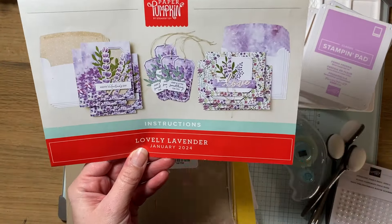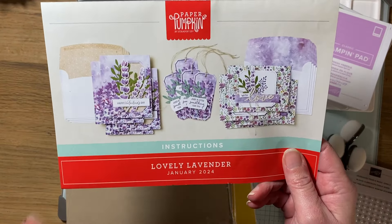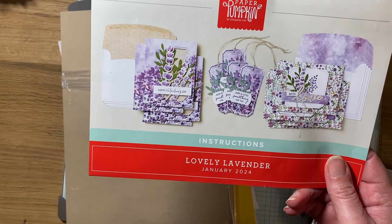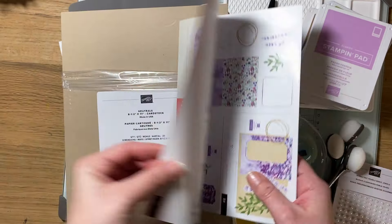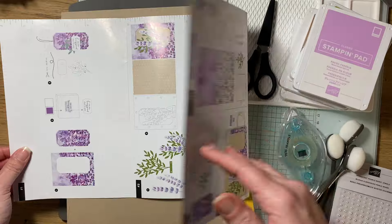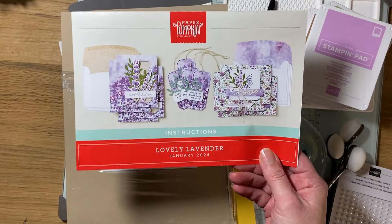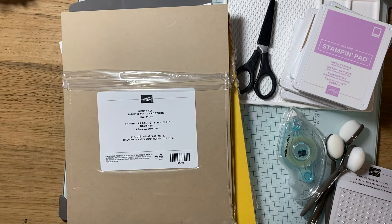This was January's called Lovely Lavender and you get to make cards and tags. Every month they're different — sometimes it's cards, sometimes it's tags, sometimes it's little boxes or other paper crafting goodies. What I really like about it is the instructions are in full color and absolutely everything is included in that box. You can either subscribe to it for yourself or you can gift it — it's a really fun perk on top of all the other awesome items they sell.